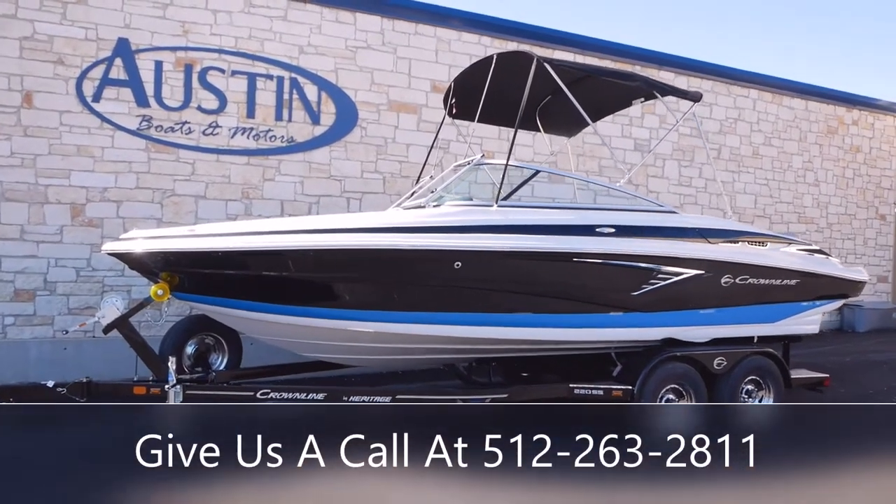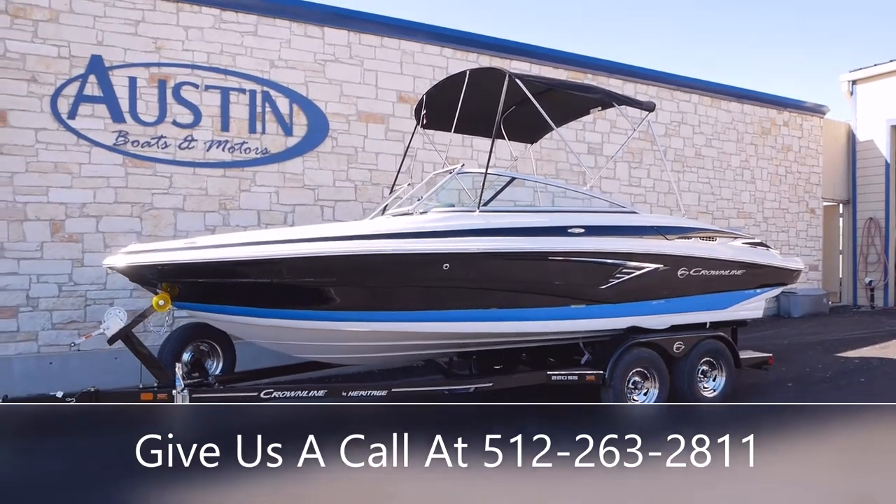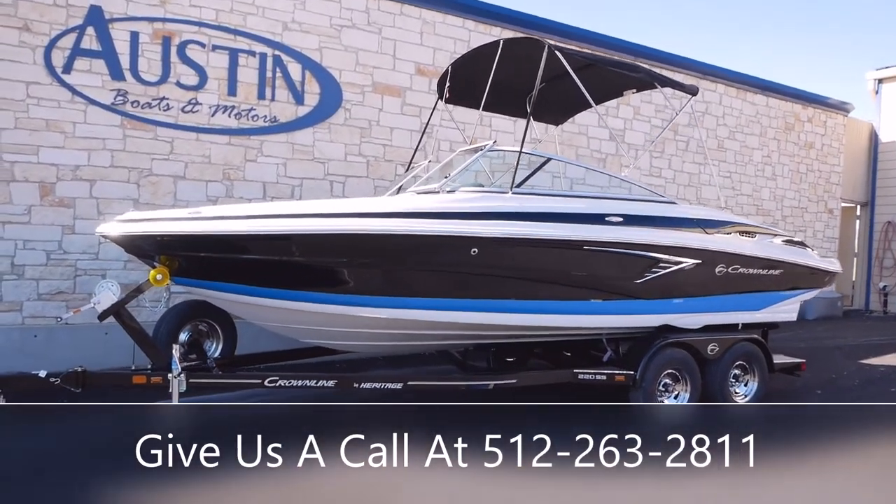Hello and welcome back to Austin Boats and Motors. This is Kurt Zimmerman. Today I'm going to be walking you guys through this all-new 2022 Crownline 220 SS.